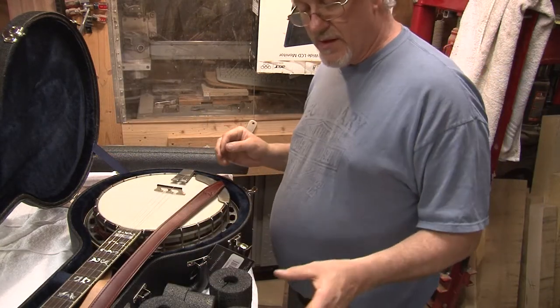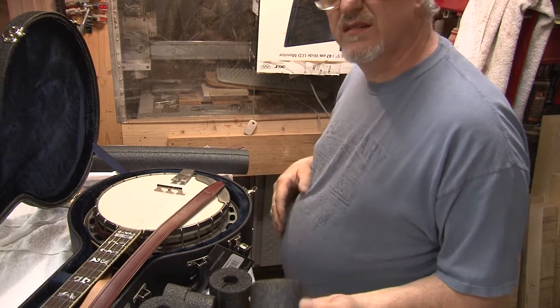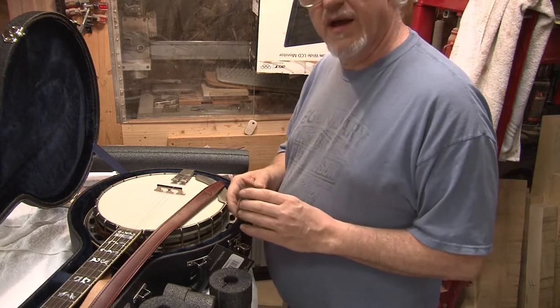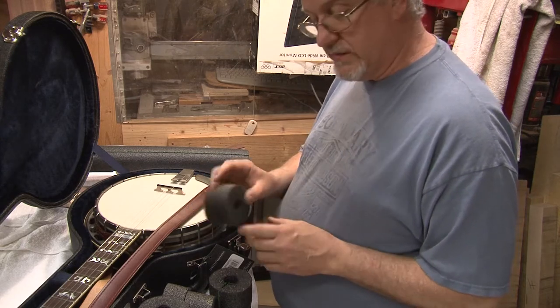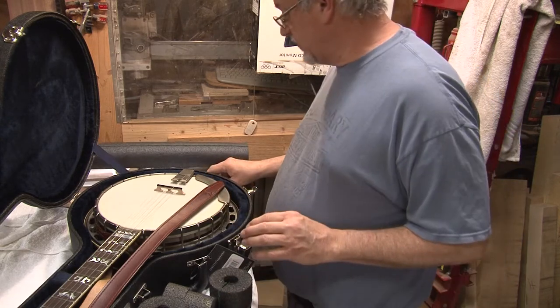I've gone over to my bandsaw and cut these blocks. You may have a handsaw or a knife — whatever works for you. Before I start inserting them, there's another important thing to do.